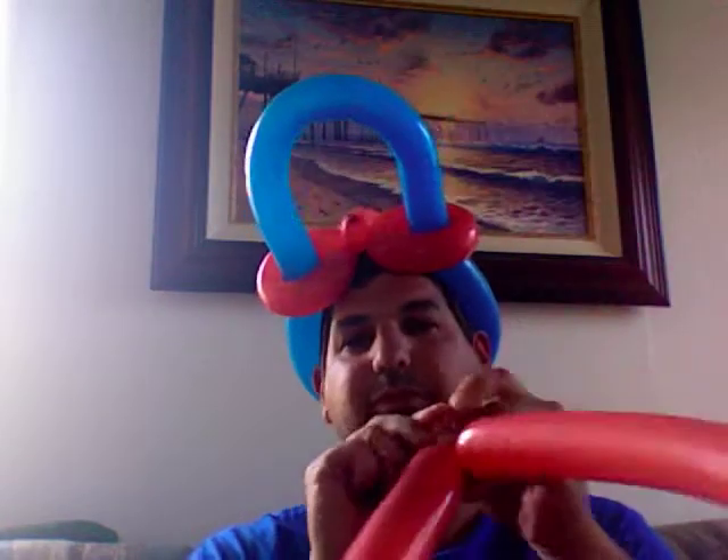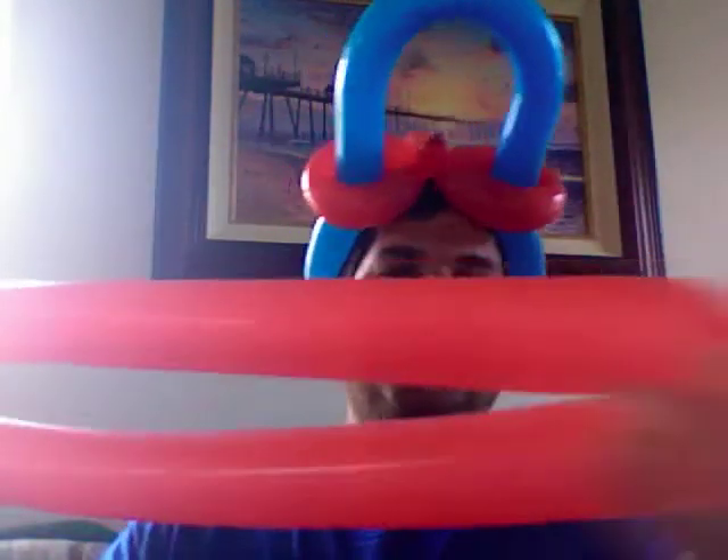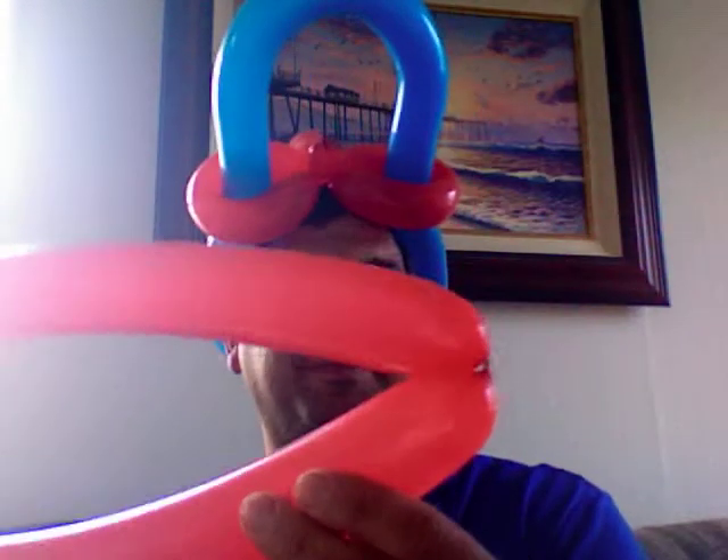Tie the two ends together, so you kind of get this. What you want to do is take the opposite end — see this tie end? On the exact opposite, you're going to take the center of that and give it a nice little couple of tugs, like so. Twist this together so you get kind of like a lips shape. Then grab about five or six inches away from the knot, give it a squeeze there, and exactly on the other side about the same length, with another squeeze.